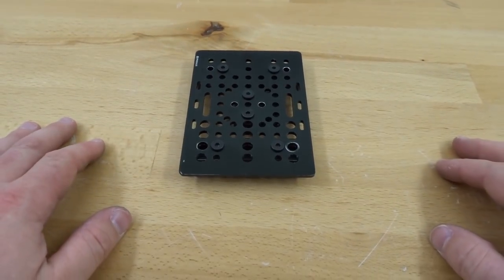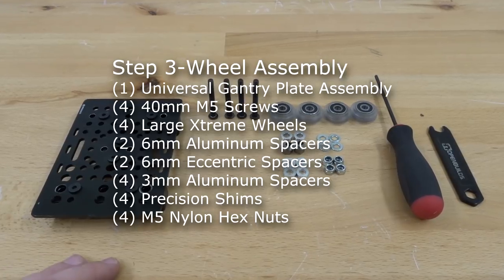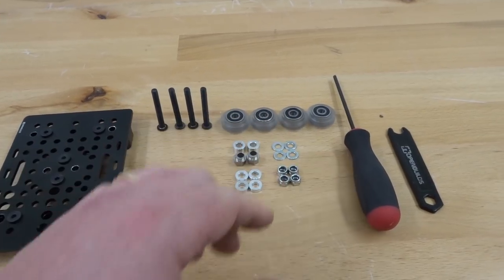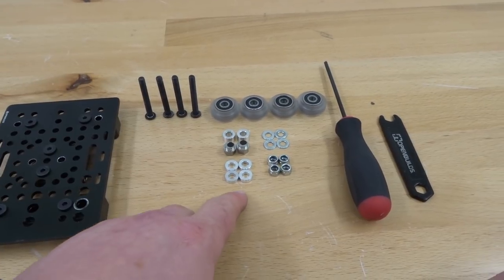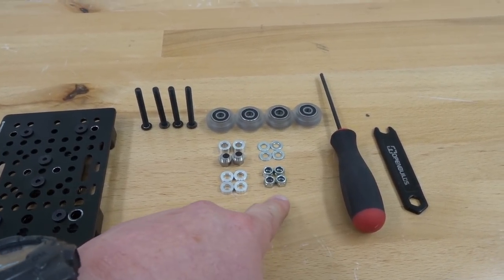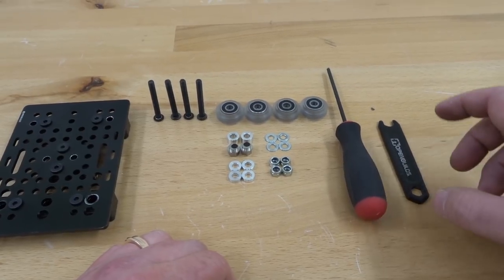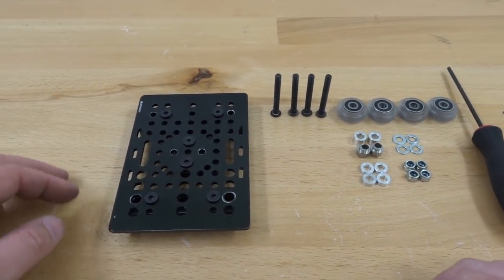Moving on to the next step, we are going to be assembling our wheels to our universal gantry plate. We'll need four M5 40 millimeter screws, four extreme wheels, two 6 millimeter eccentric spacers, four 3 millimeter aluminum spacers, four nylon hex nuts, four precision shims, two 6 millimeter aluminum spacers, a spanner wrench, and our ball driver.